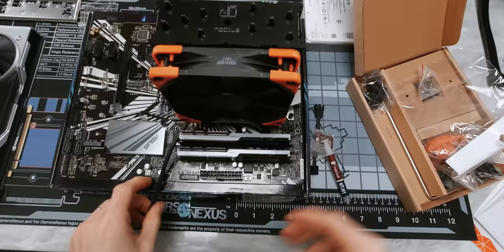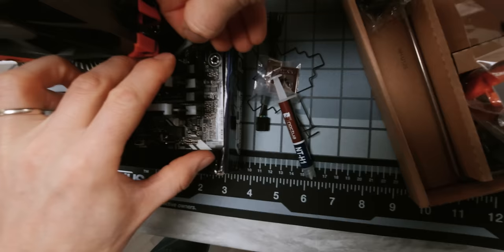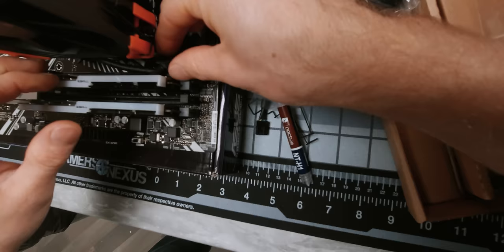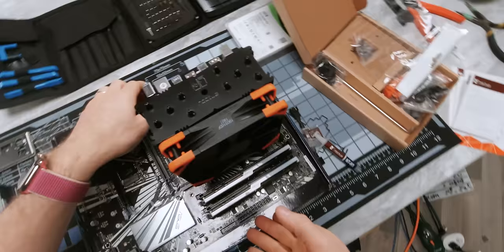Now we take our fan cable — you can tie it in a little knot so that it'll take up any extra slack that we have. We'll run that under there and see if we can hit that connector. Then we'll just tuck that away so we don't have to look at it. That is nice and clean.